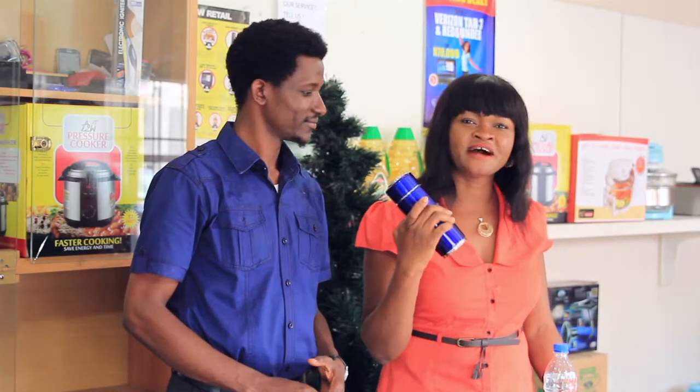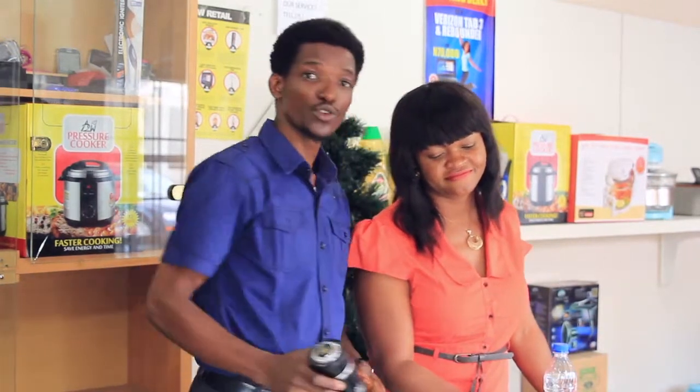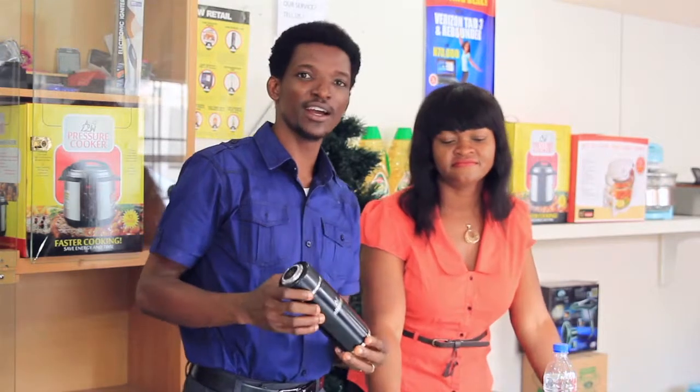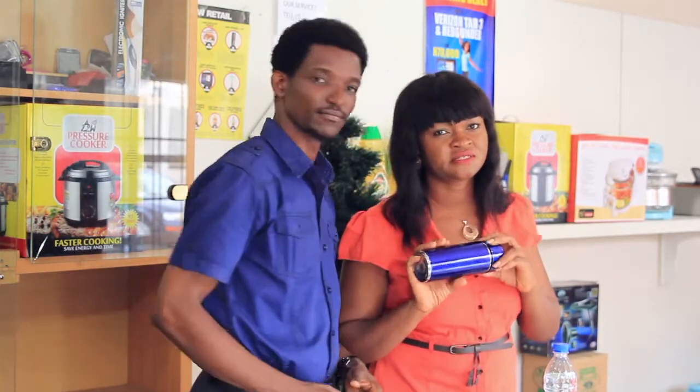Drinking water from Alchamite helps hydrate your body 6 times more than normal drinking water. It also helps build a very strong immune body system. It also treats illnesses and diseases.